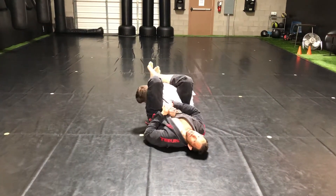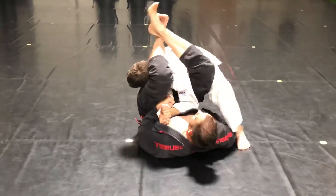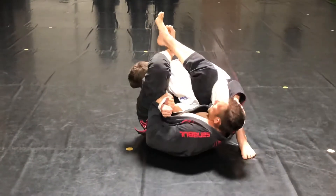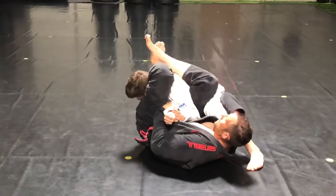What can happen a lot of times is if he turns this arm in a little bit, he might step up to try to pack or create a stacking motion. As soon as he steps up, I come here. Look at my hand — I bring my hand to my ear and I tighten my elbow.